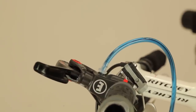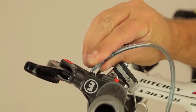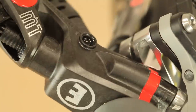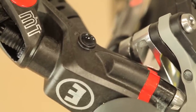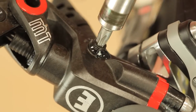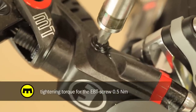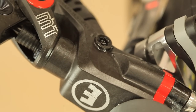When no more bubbles rise with the oil, remove the upper syringe or the pro bleed kit and push gently on the lower syringe until the EBT port is completely filled with oil. Now set in the EBT screw, checking that the O-ring is undamaged and clean, and tighten it carefully until either the maximum torque is achieved or the EBT screw sits flush with the master housing.